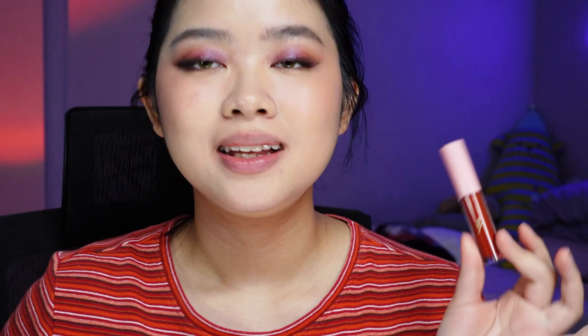The last color we have is called Mambo R02. I am very very excited to try this color — it's like a dusty kind of red shown on screen. In pictures it looks like a dusty brown red, but here it looks just like a regular warm red — nothing spectacular. I'm sorry to say that, but it just looks like a medium warm red and does not look anything like the pictures. I feel a little bit cheated. Coverage-wise it is very even. Pigmentation I'm pretty happy with. It looks good — it's just not the color I was expecting.